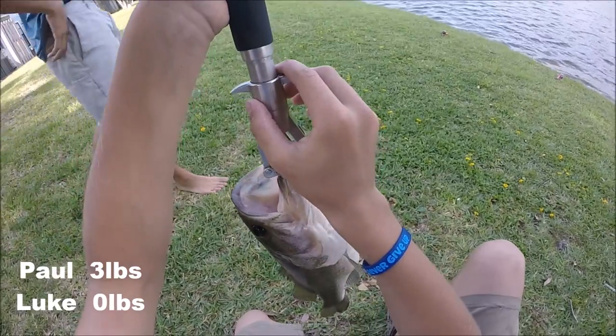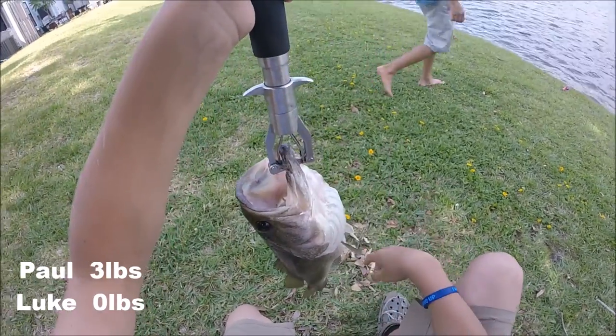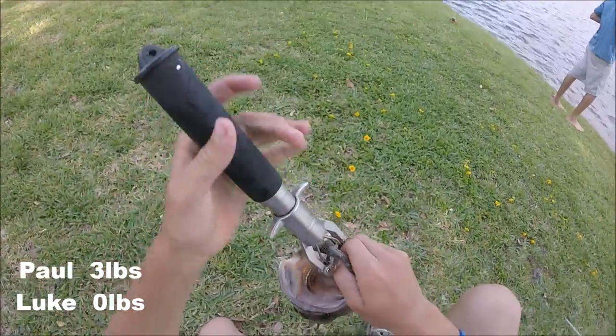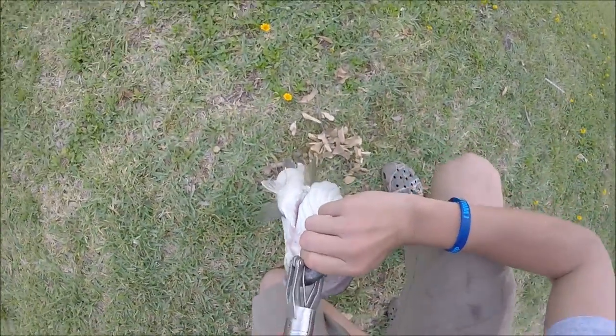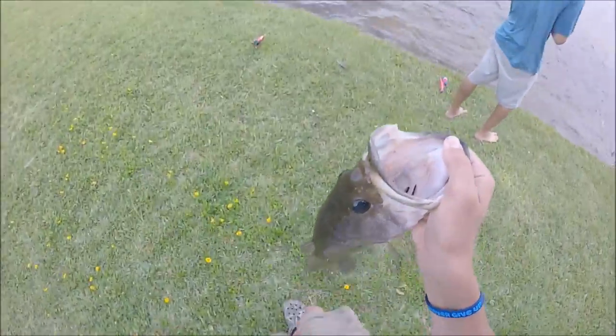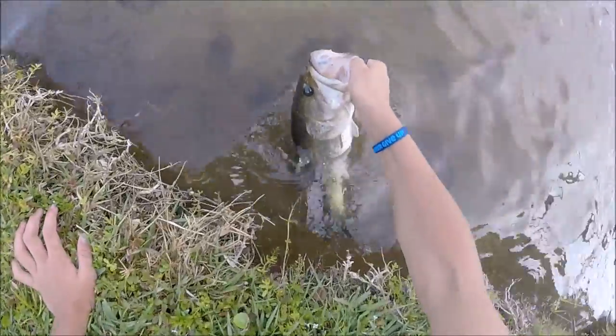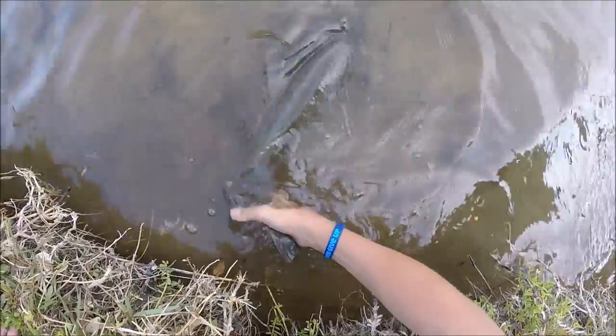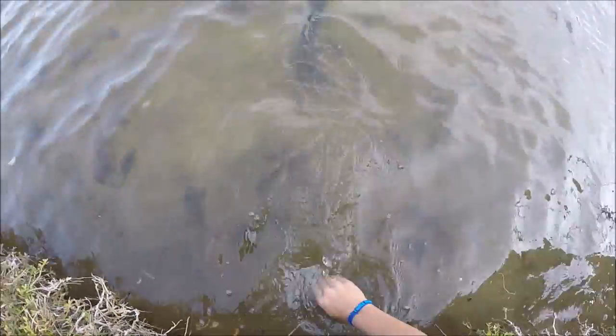That's a 3-pounder right there — 2, 3, and 4 is right above; right on the 3. Not sure if you guys can see that. Let's release this guy.